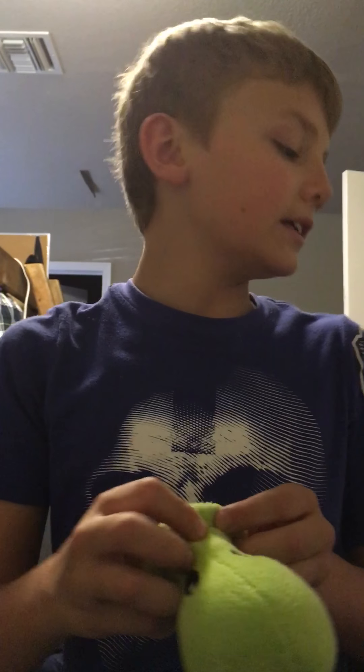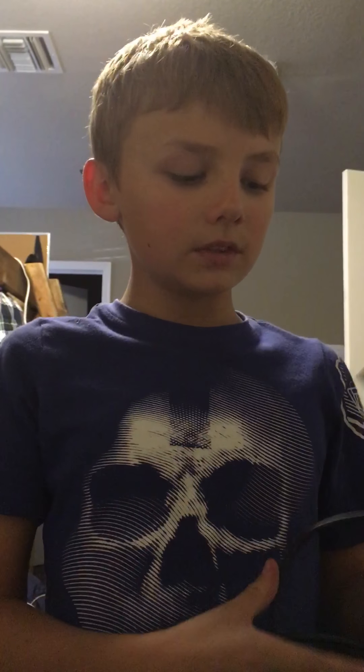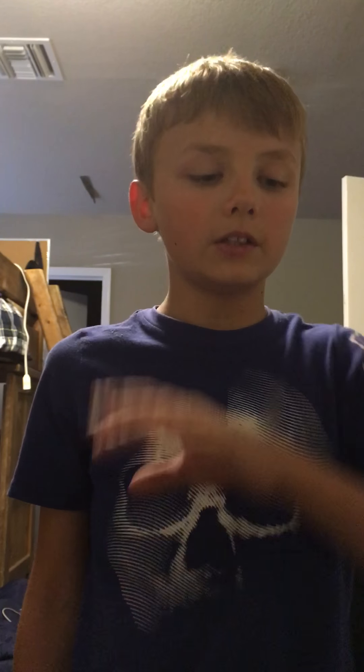Okay guys, one more thing and that is my microphone. I just want to show you what it looks like without the black thing on. I usually keep this thing on because it protects when you say things. Here's a science experiment: if you go with your hand like this, you'll feel tiny spits, and when the spits hit the microphone without that thing, it will make a sound. I hope you all enjoyed. Goodbye!